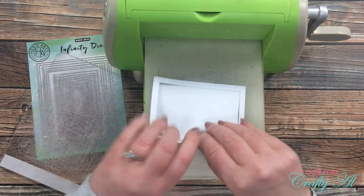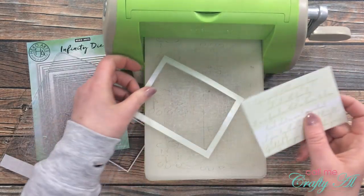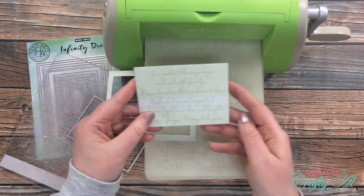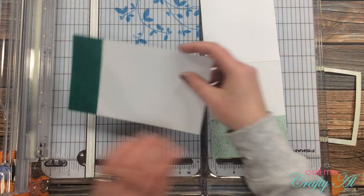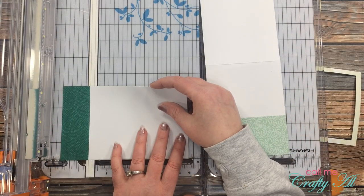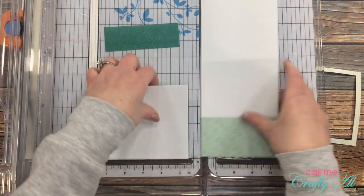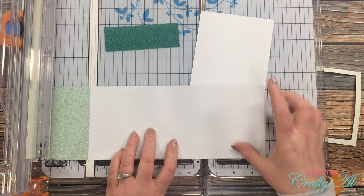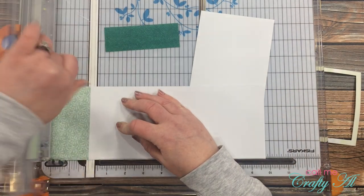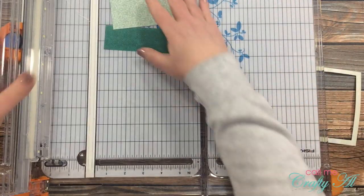Now I have a frame with that patterned paper, and I'm going to save the text part for another alternative card. Now it's time to get a couple more patterns for my card front. I'm going to cut off the pattern portion of both of the card bases that come in the kit — I just cut it so the color bleeds right off the edge — and I'll save those extra pieces for another card.